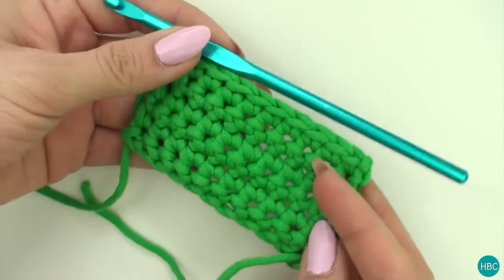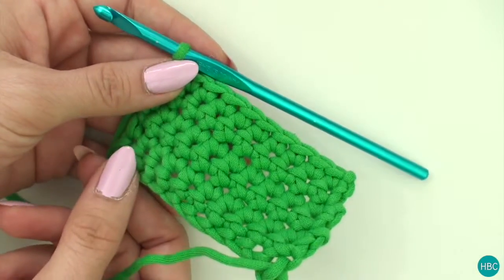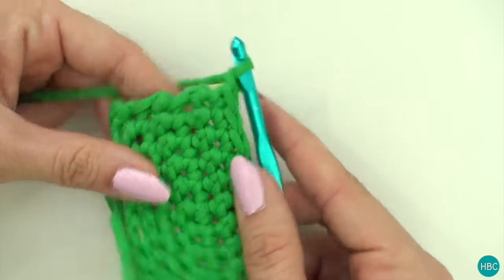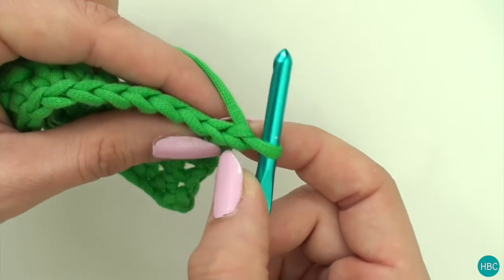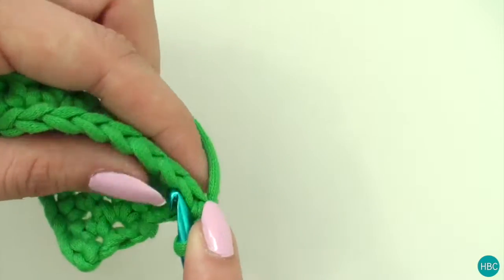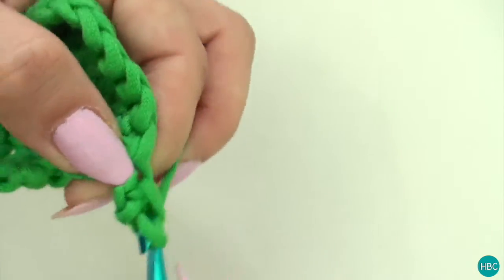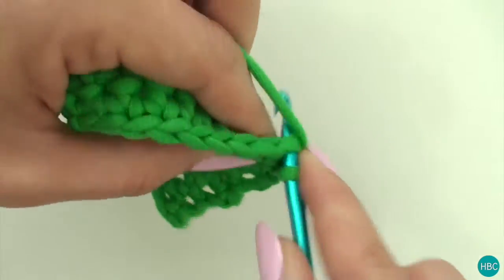I've done a few rows here to show you what it looks like when you're not on the foundation chain. What you're going to do is chain one and for most patterns you're going to turn. You can see here this is your chain one, but this is your next stitch. You're going to put your hook through both of those loops in that next stitch and pull it through, yarn over, pull through both loops.